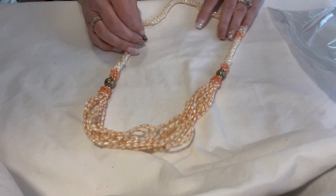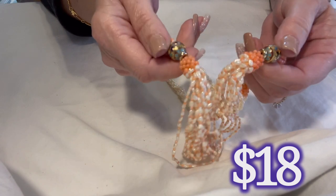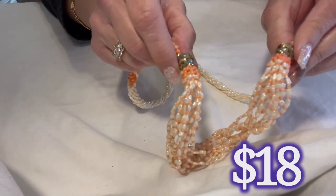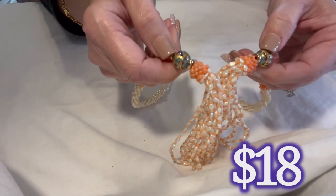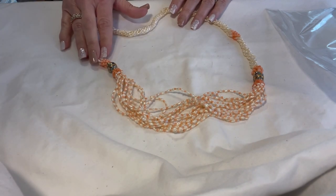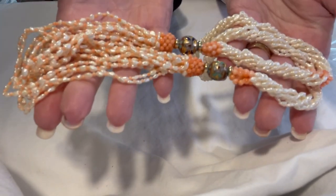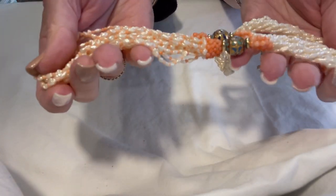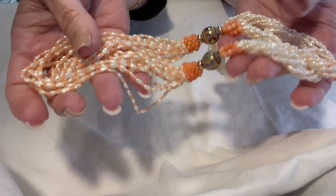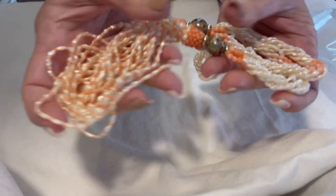Look at this one with the freshwater pearls and the cloisonne beads — I mean gorgeous beads, absolutely gorgeous. There's a gold background to these beads, then this peachy tone to the pearls, and then this ivory color mixed in. It's stunning. You could say it's 'grandma chic' but I don't think so — I think it's very on trend and timeless.